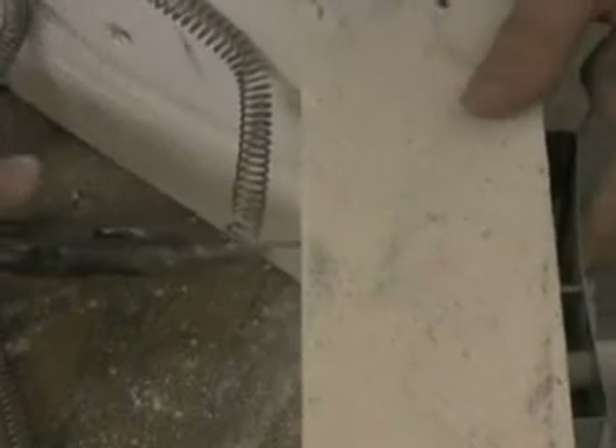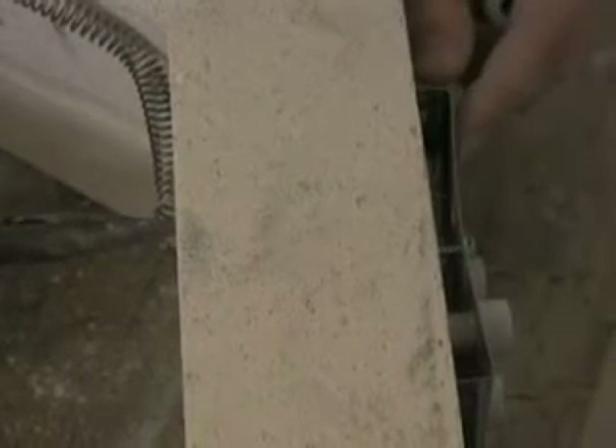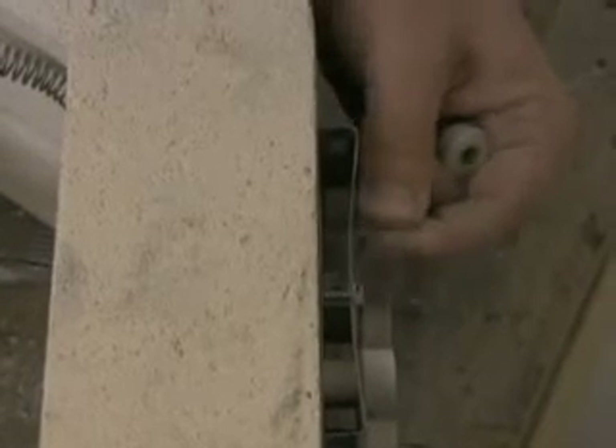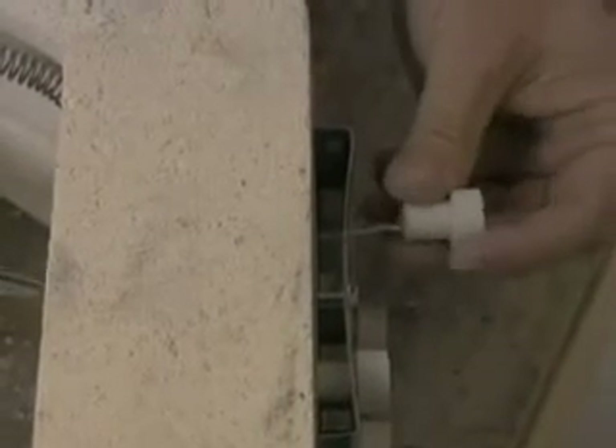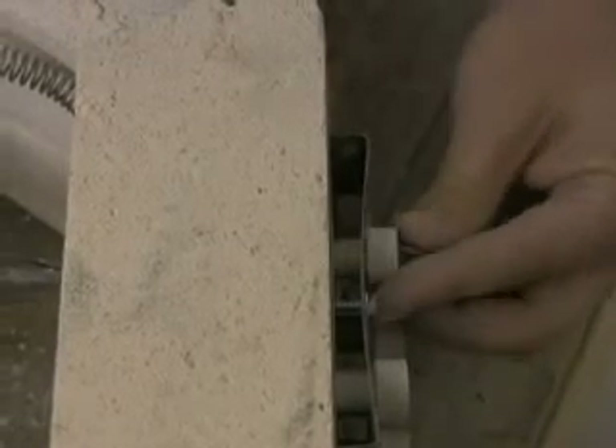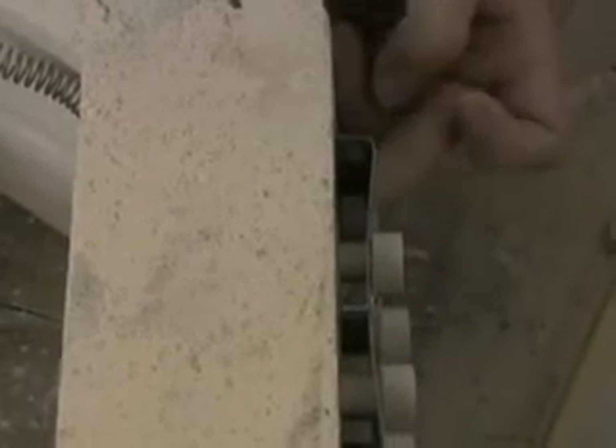To install the new element, use a pair of needle nose pliers and push the element pigtail through the hole in the brick out to the connection on the outside. Once the pigtail has been pushed through the brick and is visible on the outside, the ceramic insulator can be placed around it.